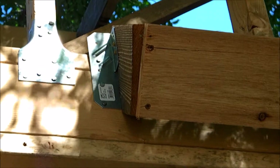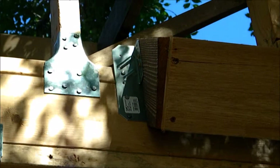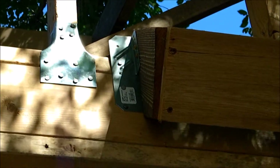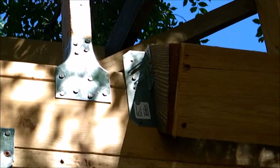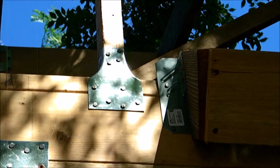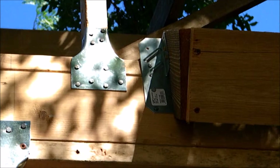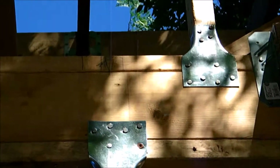I saw the split on the top screw, so I pre-drilled the bottom one and we're going to have to do that every time when you're near the end of a board — the cedar is just too delicate. Also, the one rafter that came out crooked is where this section is ending, so it's not lining up exactly right, but we're going to cover it up. All the others are coming up real nice.